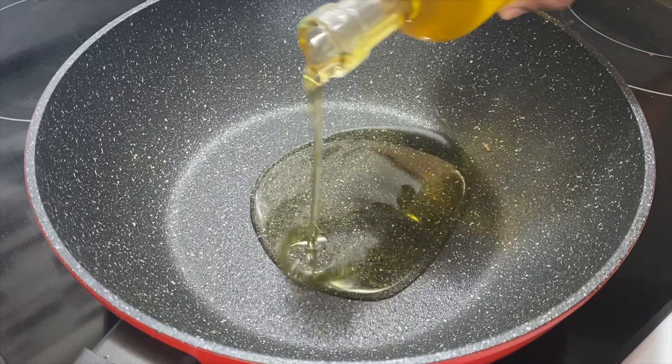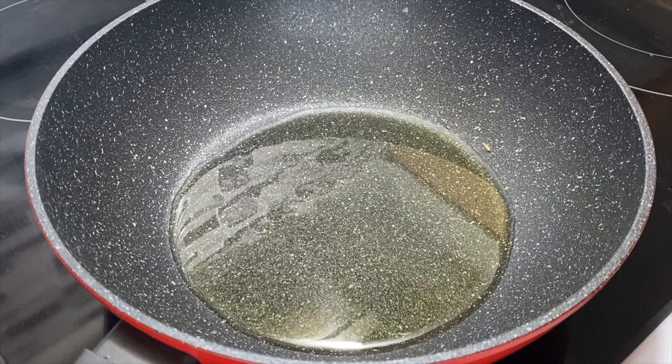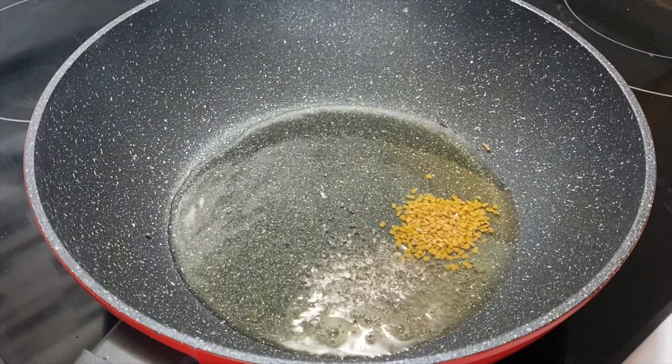I am going to cook in the pan. I am going to add 3 tablespoons of oil, 1 teaspoon of olive oil. With olive oil, put 1 teaspoon of olive oil.